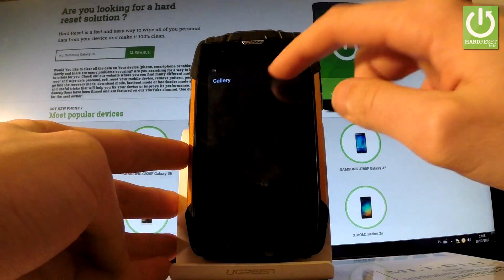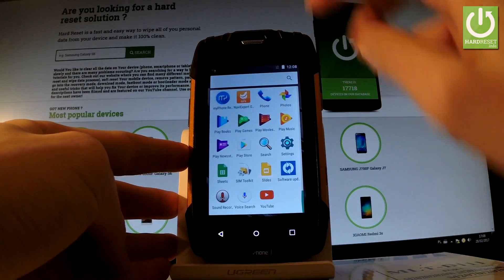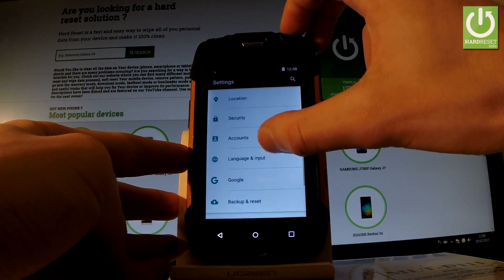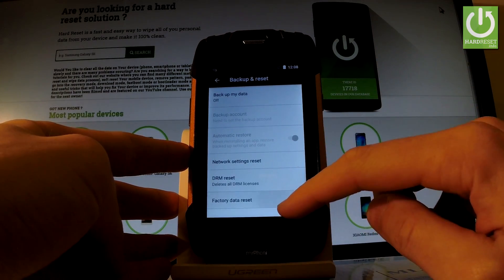Find and select Settings, then tap Settings. Scroll down to the Personal tab and here you should choose Backup and Reset. Let's choose it, then select Factory Data Reset right here.